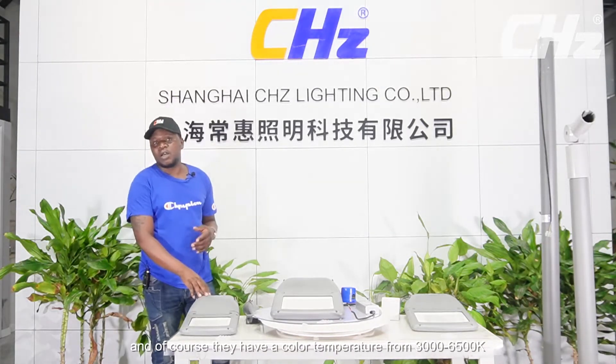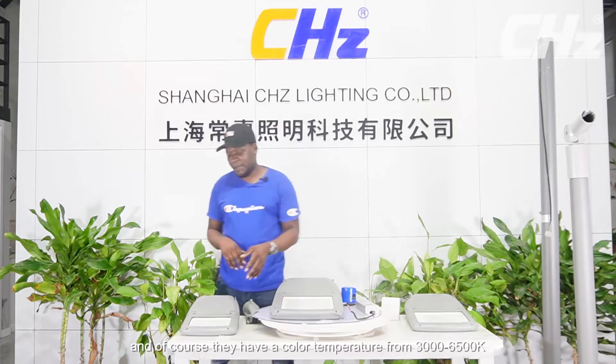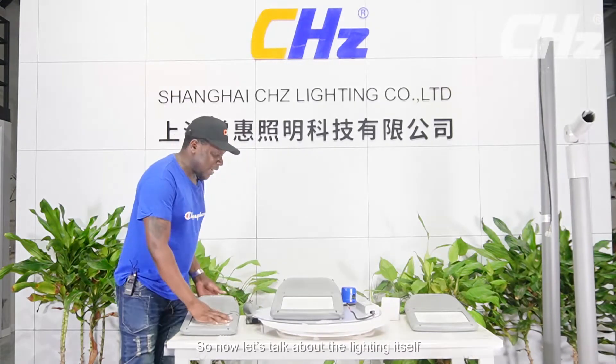They have a color temperature from 3000 to 6500 Kelvin. So now let's talk about the lighting itself.